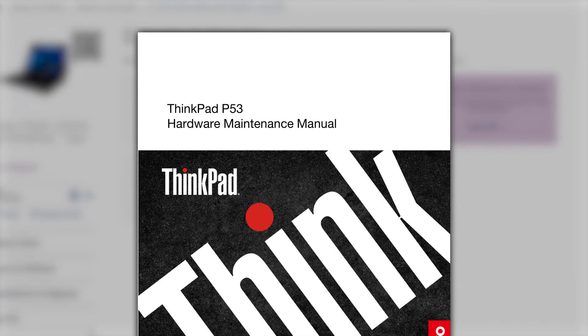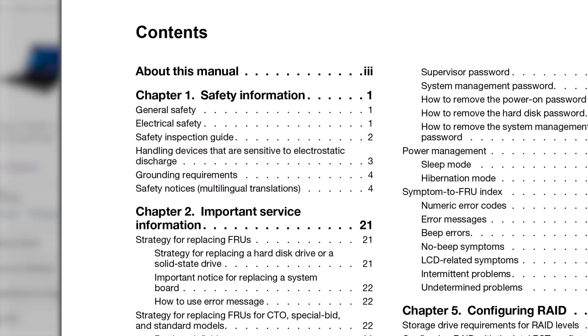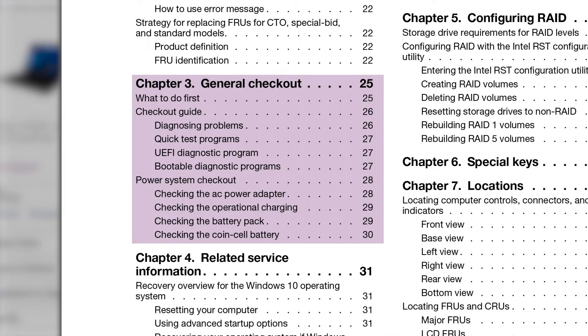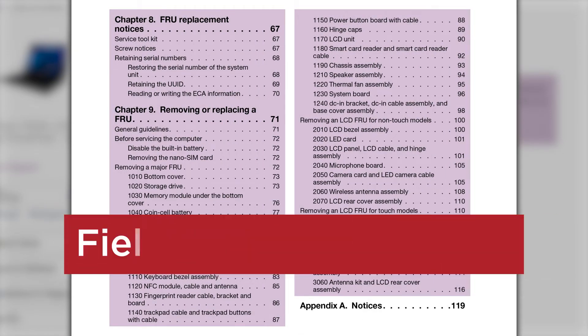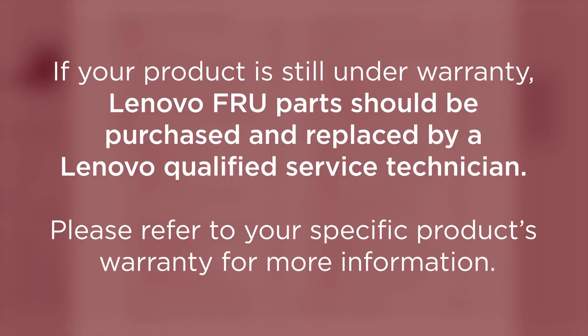The Hardware Maintenance Manual, or HMM, is a more thorough dive into the contents of your system. It is intended to be used by trained service technicians who are familiar with Lenovo products. The HMM provides guidance for safety and best practices, important service information and tips, instructions for running various advanced diagnostic processes for troubleshooting, and step-by-step directions for removing and replacing field-replaceable units, or FRUs. If your product is still under warranty, Lenovo FRU parts should be purchased and replaced by a Lenovo Qualified Service Technician.